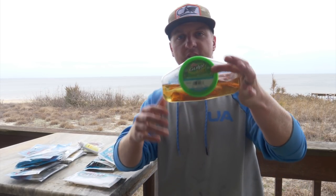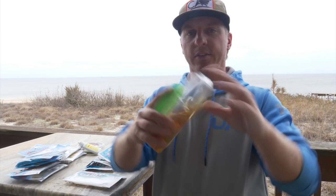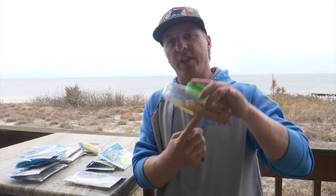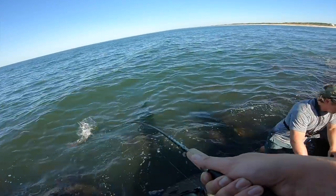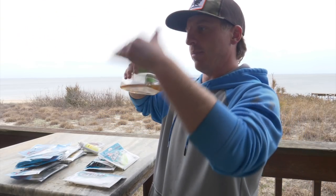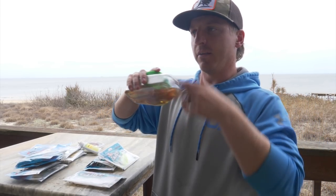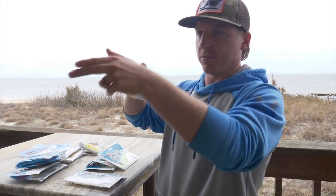This right here is the Berkley Gulp New Penny Shrimp — these are the three-inch shrimp, and these are amazing. I fish these primarily for redfish and flounder. Yes, I will fish them for trout and even snook, but the shrimp are amazing for flounder fishing because I can bounce them on the bottom. For redfish I can make a lot of targeted casts on a flat or a piece of structure, and I can just bounce it back.